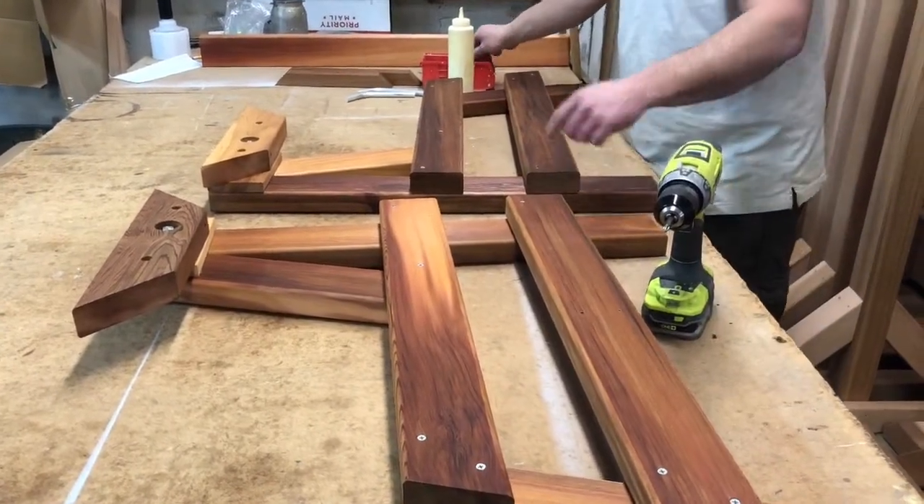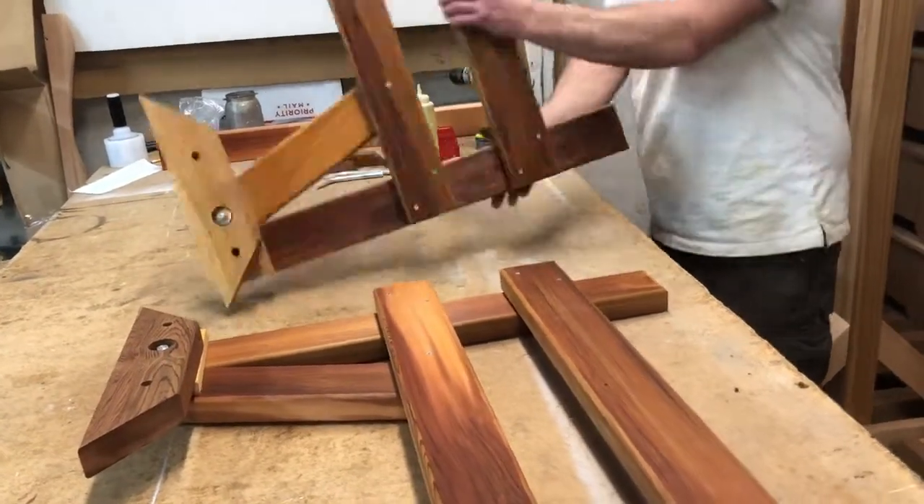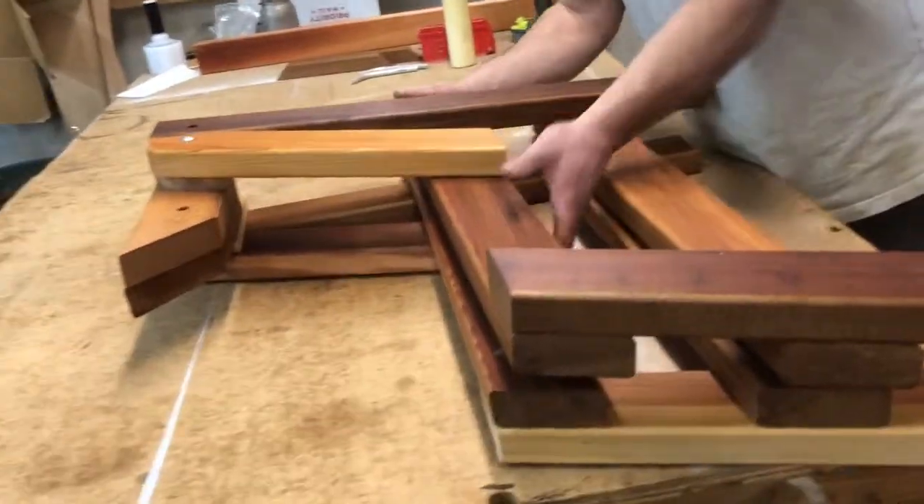I'm going to finish off putting the other four screws in. Since that's done, we'll move on to the bench part.